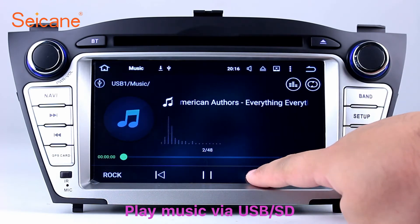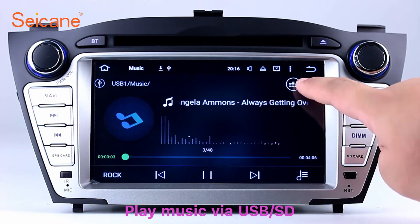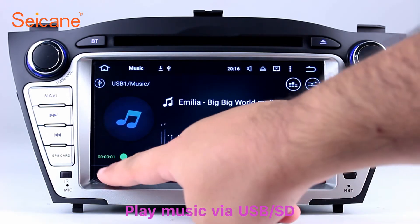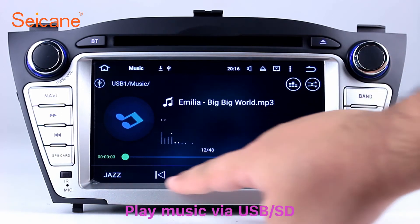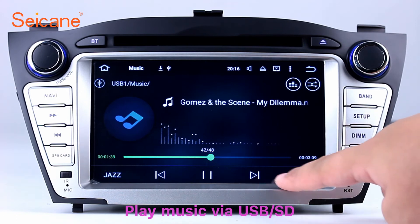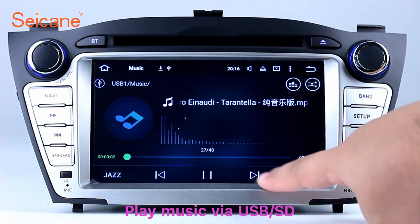USB SD. Insert an SD card into the unit and you can play media files from it. You can listen to songs freely. The digital signal processing system and built-in equalizer make it possible to enjoy perfect audio sound. You can also set different play styles for songs.